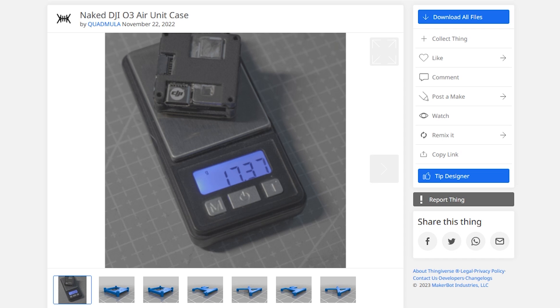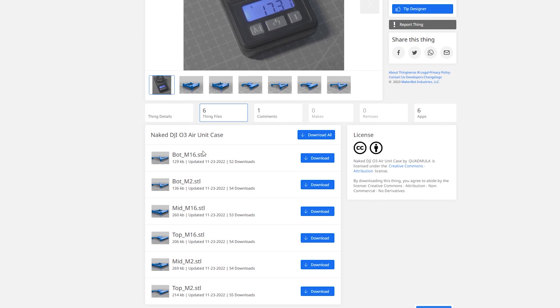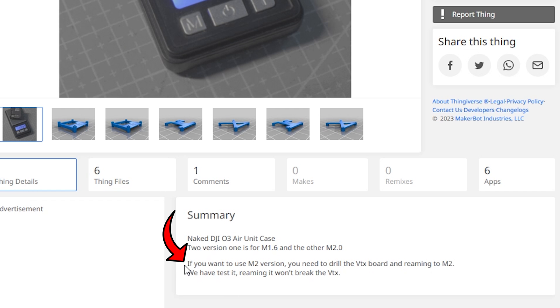For the modification, we'll be using the 3D files from Quadmulla. These are the naked DJI O3 air unit case files and they have files for the stock screw size, which is M1.6, along with M2. You'll select which size you want and download the bottom, middle, and top. Just bear in mind if you go with the M2, you will have to drill out the boards of the O3. They say this does not cause any issues, but I didn't try it — I stuck with the M1.6.